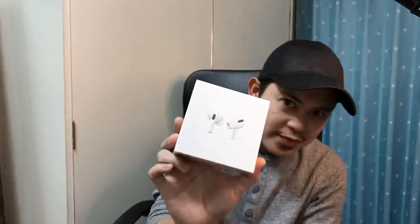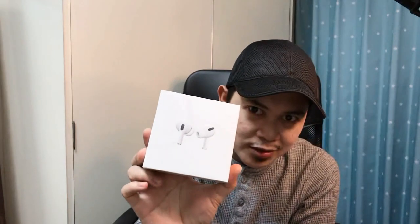What is up, beautiful people of the world? Welcome back to my channel! Welcome back to another unboxing vlog, and I'm so excited with this one. This is my first time to have another Apple product. I will be unboxing my new AirPods Pro.